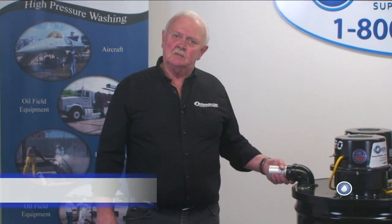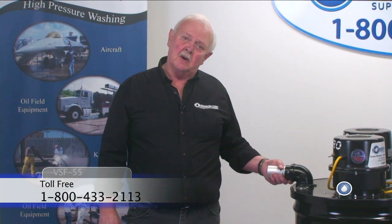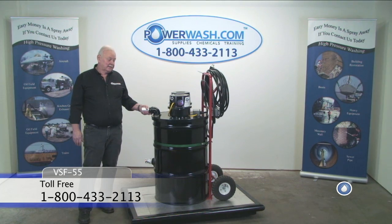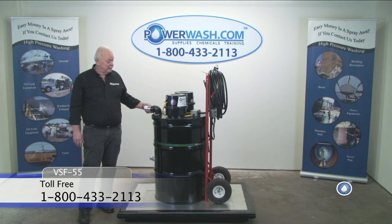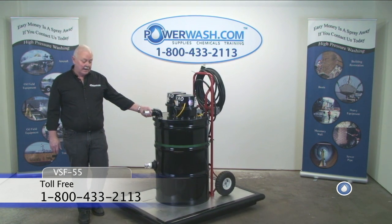Hello, my name is Larry Hinckley. I'm Senior Technical Advisor for PowerWash.com. We're going to look at this VSF55 vacuum sludge filtering system. This is the 115-volt model.